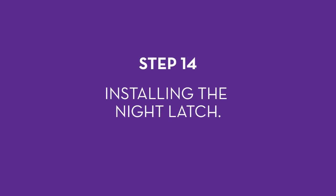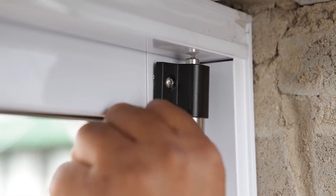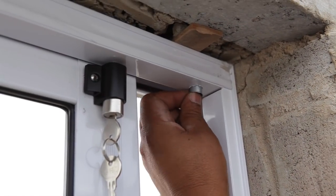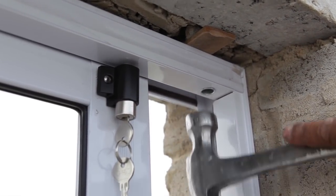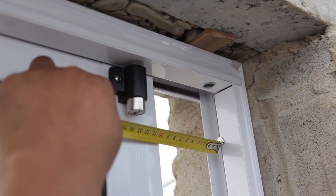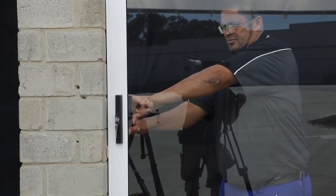Step 14: installing the night latch. Mount the supplied night latch at the top of the lock rail at the point where the sliding door closes. Drill a pilot hole before drilling the correct size hole using a 12 mm drill bit, then gently knock in the silver cap supplied. Drill a second top hole if required so that the door can be locked in position with a small gap for ventilation or a pet to come in and out. Your installation is now complete.